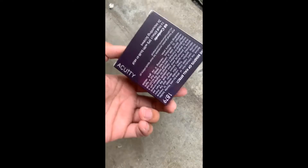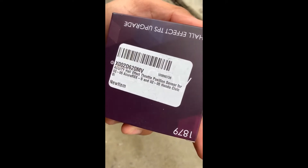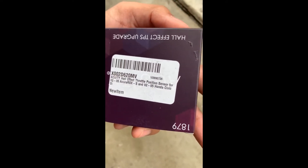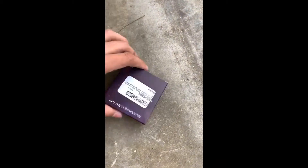If you buy it on Amazon, eBay, or their website, this is what you're going to get. This is for the 2002-2006 RSX, 2002-2005 Si EP3, but mostly you can use it for a K-series throttle body.